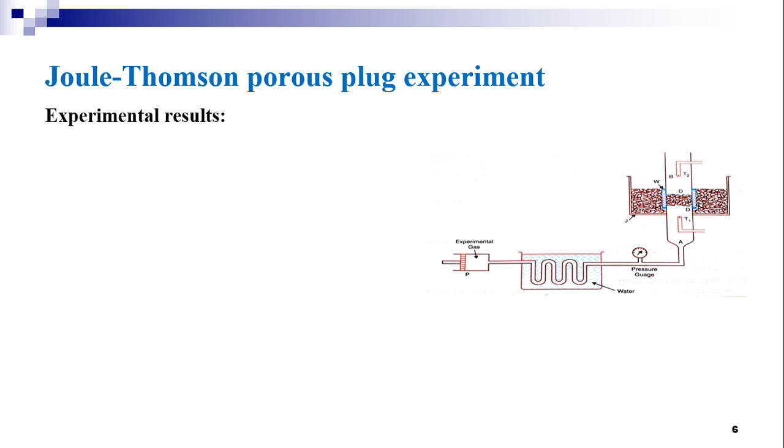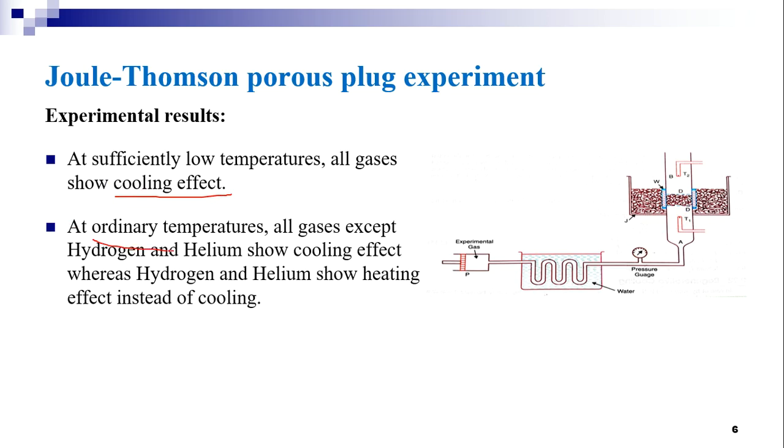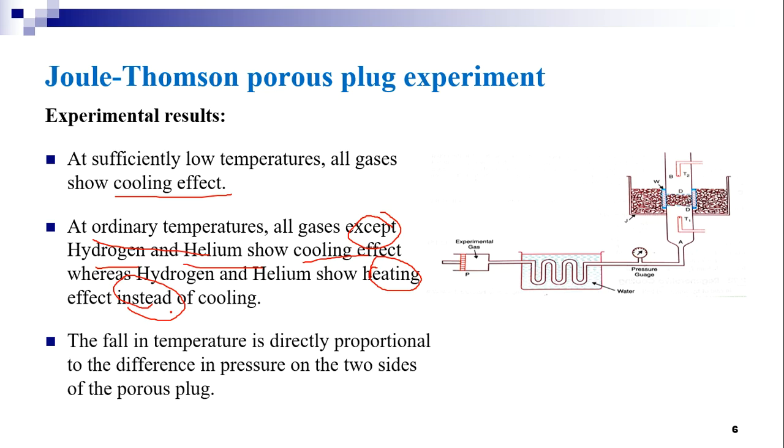Now we shall discuss the experimental results. At sufficiently low temperatures, all gases show a cooling effect after Joule-Thompson expansion. At ordinary temperatures, all gases except hydrogen and helium show cooling effect, whereas hydrogen and helium show a heating effect instead of cooling. The fall in temperature is directly proportional to the difference in pressure on the two sides of the porous plug. If the pressure difference maintained is high, the fall in temperature will also be more, and vice versa.